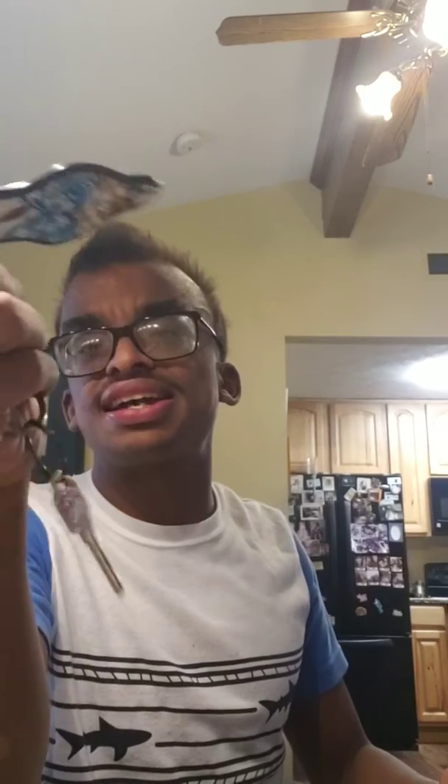In case you want one, it's called the Muno self-defense keychain. Go on the website — they have all different designs. I chose this design and I love it.